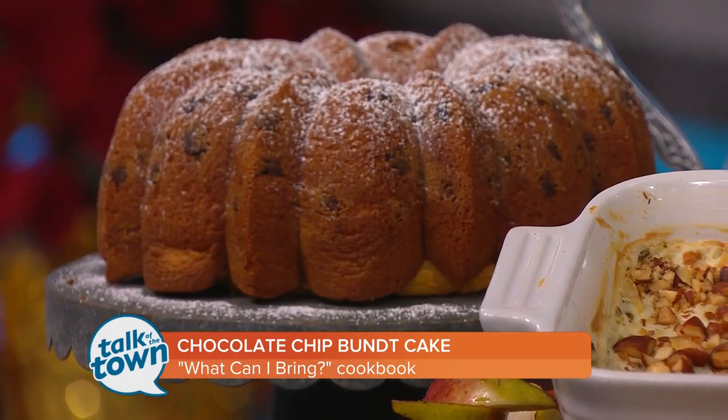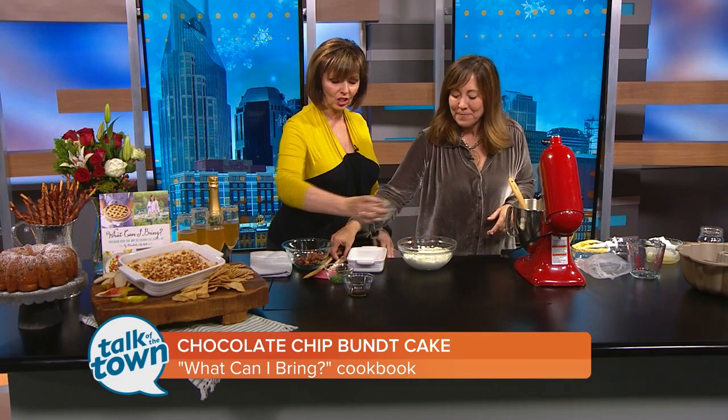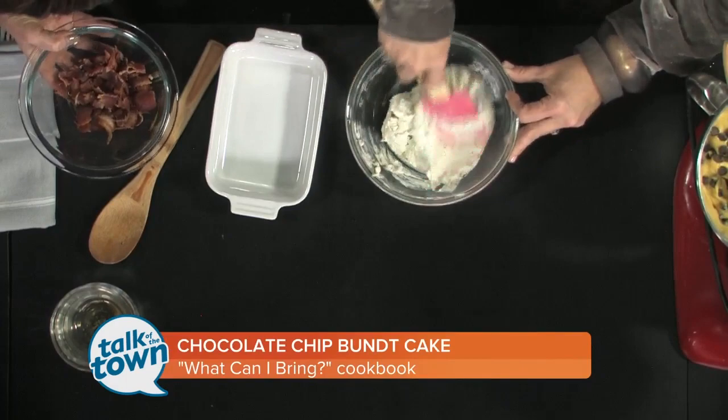Anytime you get invited, your first question out of your mouth should be 'what can I bring?' and this bacon dip is wonderful — it can be made ahead. So we have some pepper, some chives, and a little bit of Worcestershire. This is cream cheese and blue cheese. Now if you're not a huge blue cheese fan, that's fine — you could do goat cheese, you could do feta, whatever you like on that end. You can certainly swap it out. We do have some bacon, and that's going to make this absolutely fantastic.